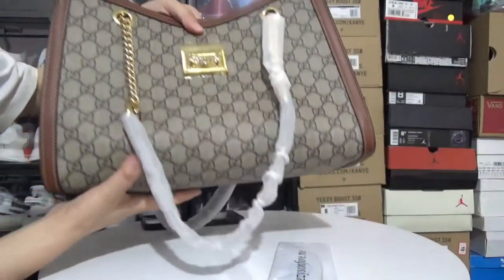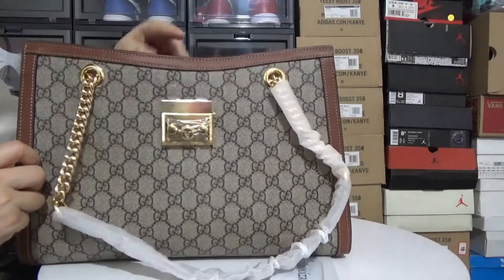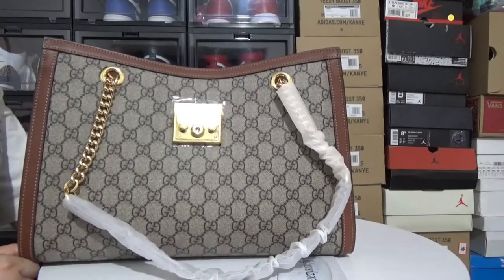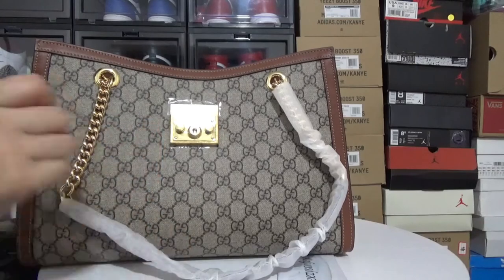Do you like this shoe bag or not? You can comment down below my video. There is a purchase link and I can type the information. Please give me a thumbs up if you like this video. Thanks for watching.